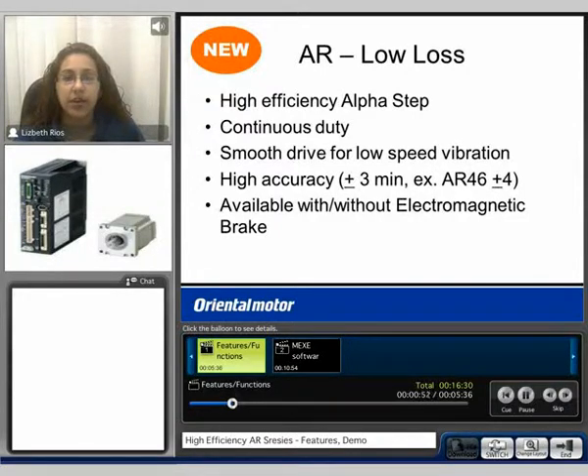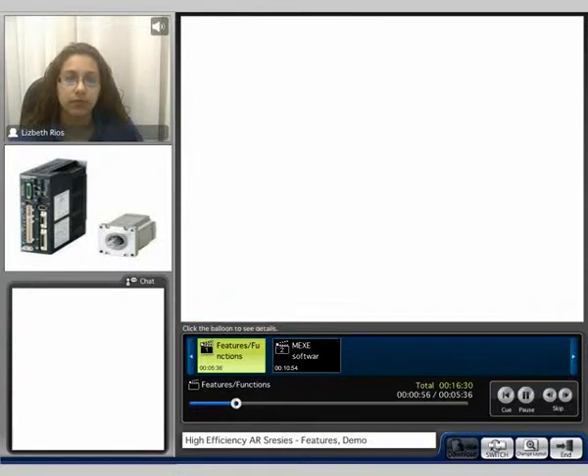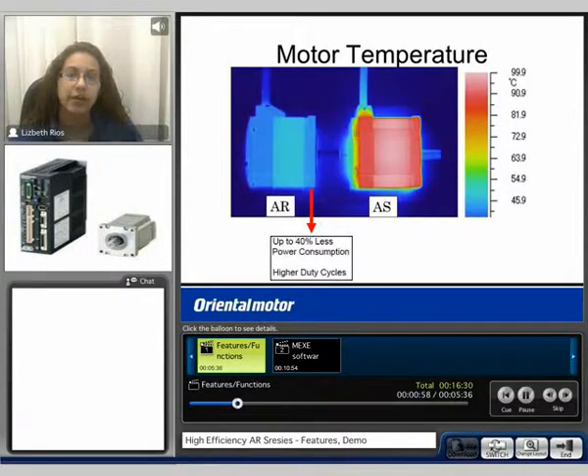The AR series is available with or without an electromagnetic brake. Here we compare the motor temperature of the AR series to that of the AS series motors. The AR is up to 40% less power consumption than that of the AS, and the AR can run at higher duty cycles.